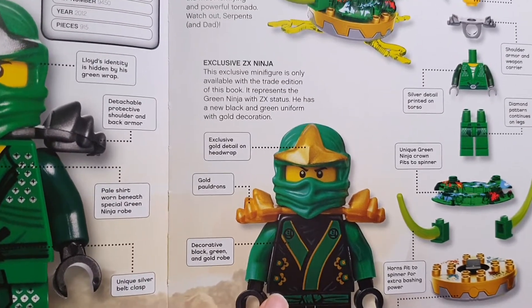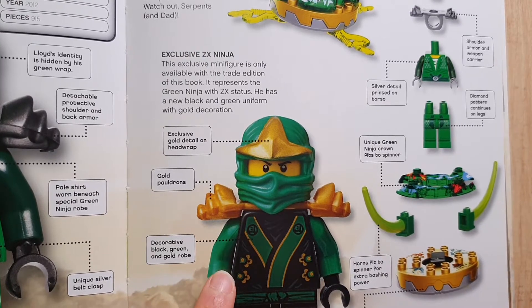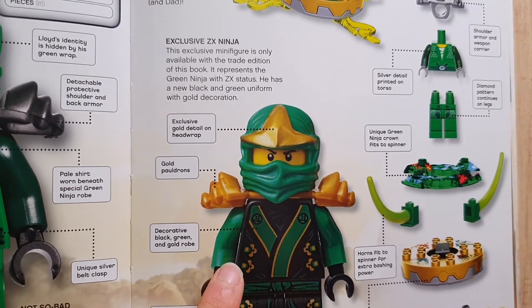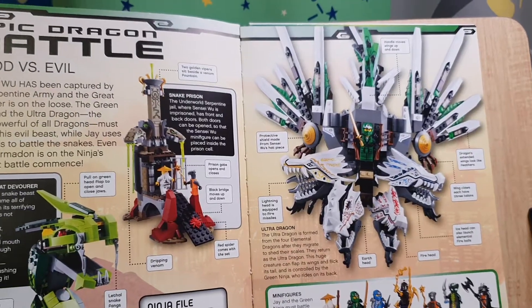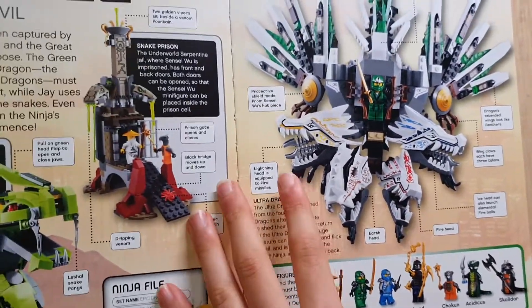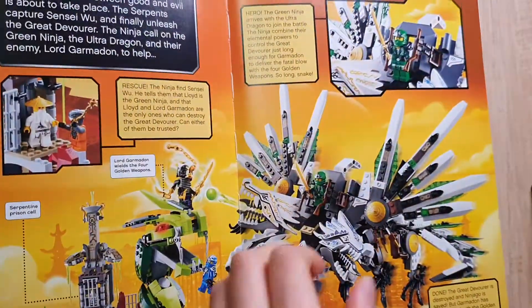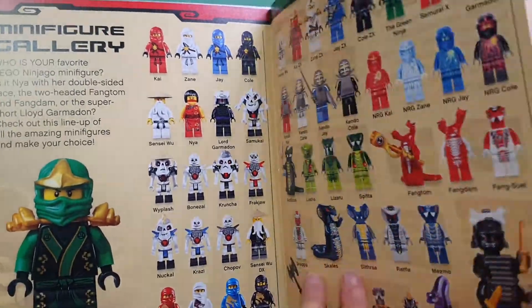This exclusive minifigure is only available with the trade edition of this book. It also has pages for the serpentine. We're almost at the last page. There's a weapons gallery and a full minifigure spread.